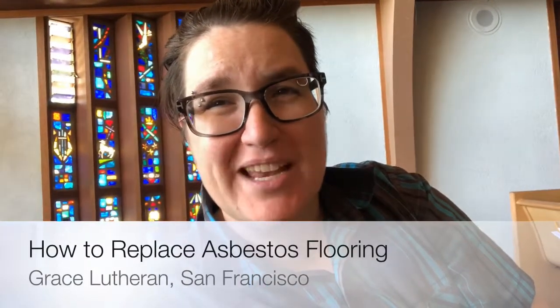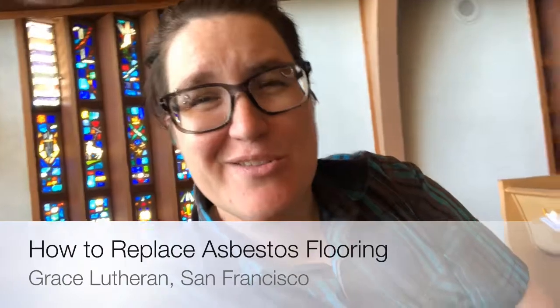Hey everybody, this is Pastor Megan at Grace Lutheran in San Francisco. Today I'm going to tell you how you can transform your sanctuary flooring even if you have asbestos tiles in them. Here at least is the process that we did here in this congregation to help make it a safer place.